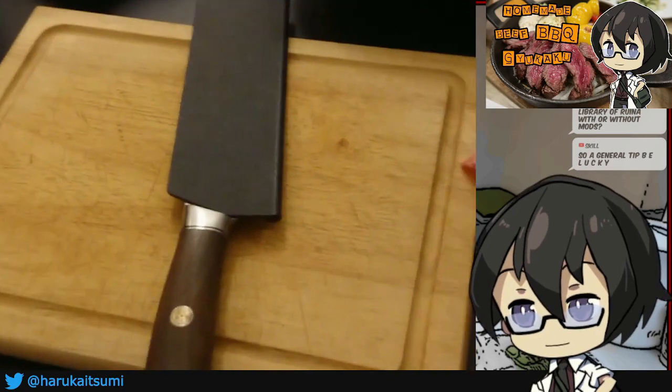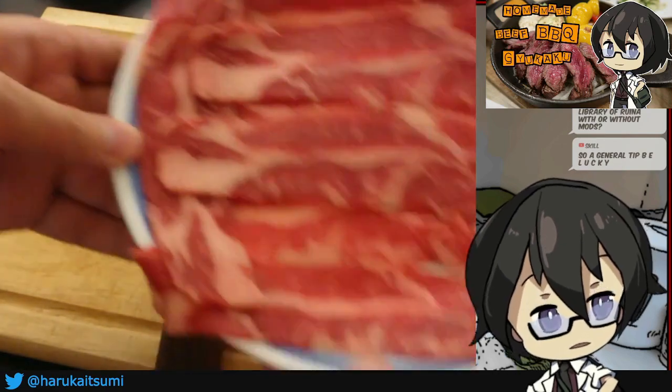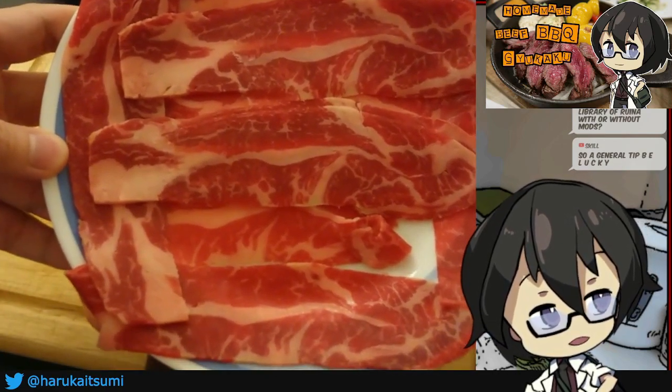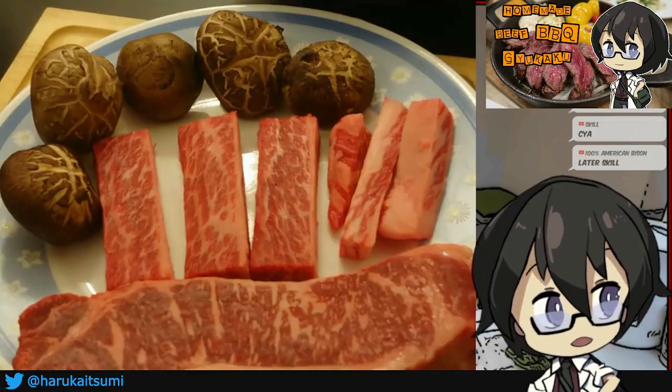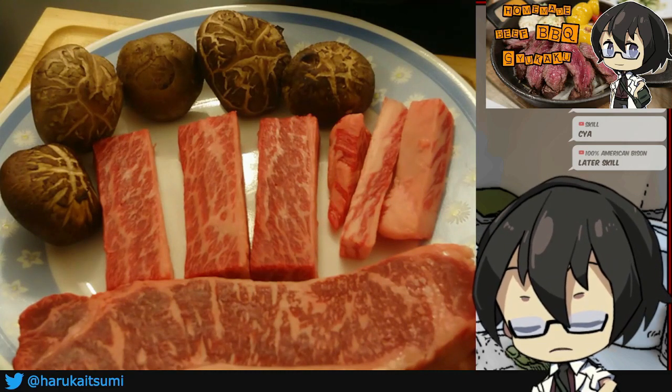Let me show you what we got for today. We have some beef short ribs slices — just regular beef short ribs, nothing too fancy. American Wagyu is on the menu today.